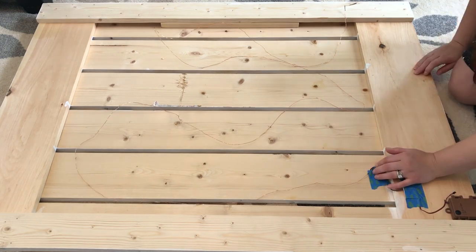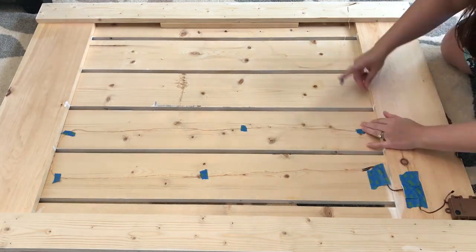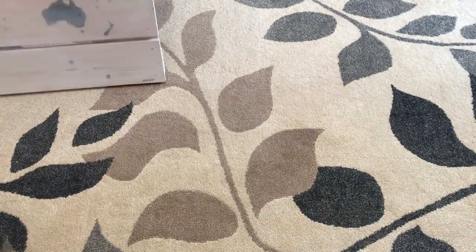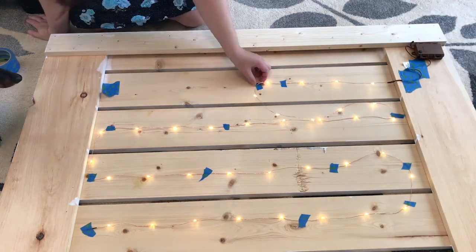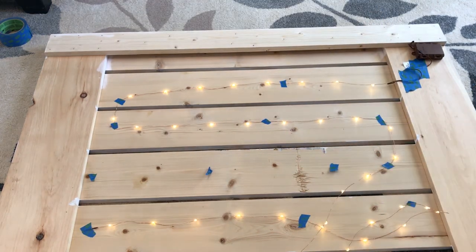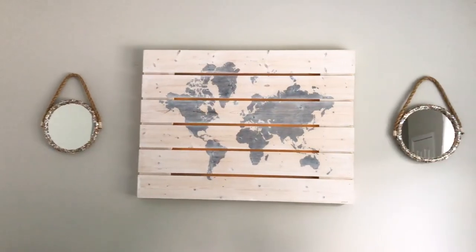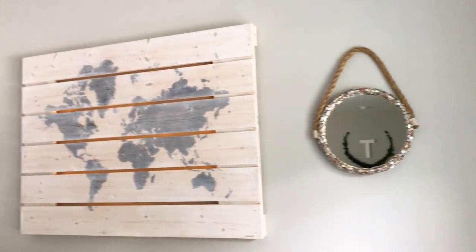I taped the light strand to the back of the world map with painter's tape, then realized I had put the battery pack on the wrong side. I switched it so the battery pack would be on the side near the window where you couldn't see it. Here's the world map finished, and the rope mirrors look much better on either side. Here's how it looks at night.